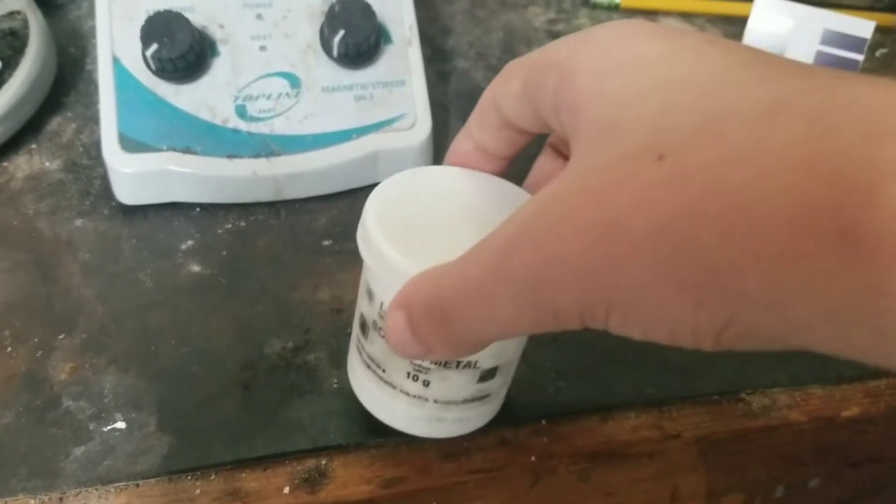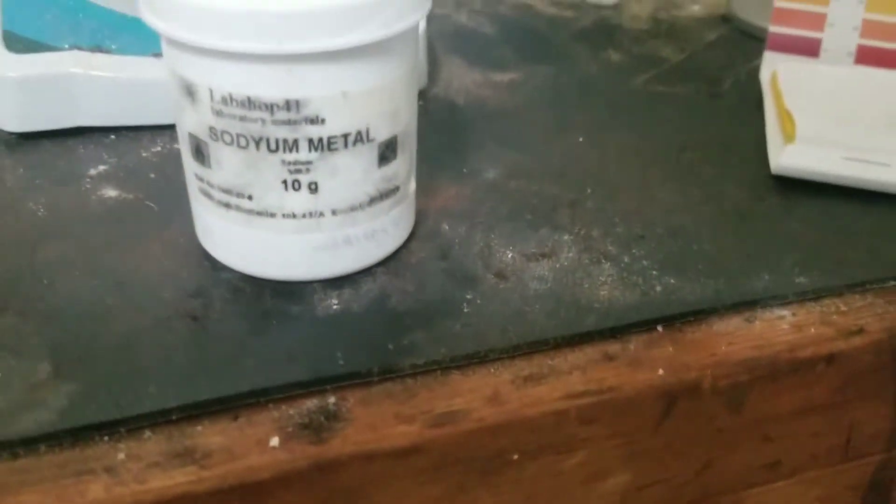You'll probably find someone throwing in a two pound chunk. And I only have — it says 10 grams — but I've used a lot of it.